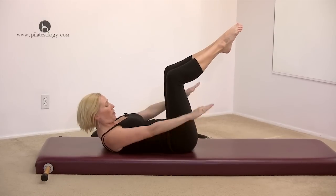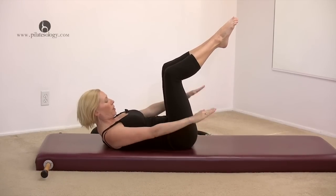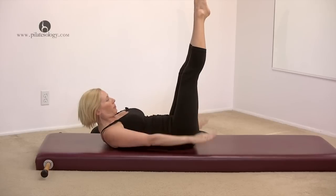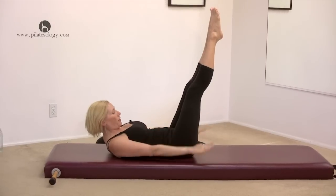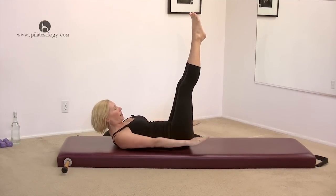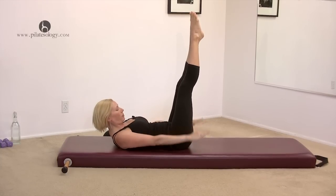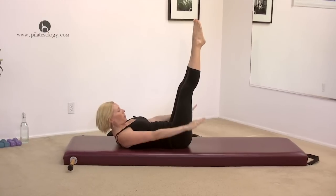Inhale, two, three, four, five. Exhale, two, three, four, five. Inhale, two, three, four, five. Exhale, two, three, four, five. You can start to straighten your legs. I'm gonna keep them pretty high. Keep your lower back on the mat. Stomach scooped in and up. Just keep thinking scoop in and up, and eventually it'll happen. Feel like you're still squeezing that magic circle.